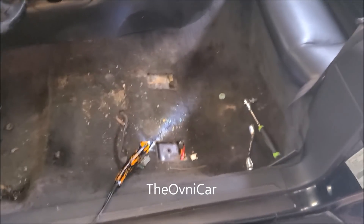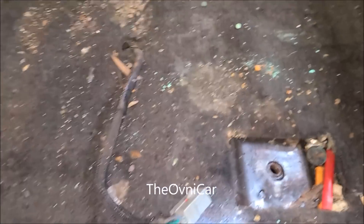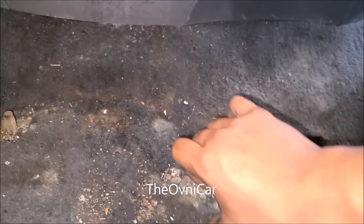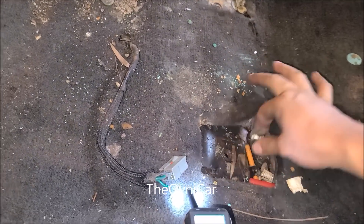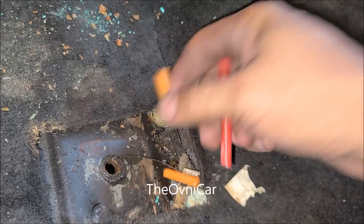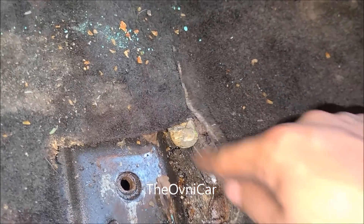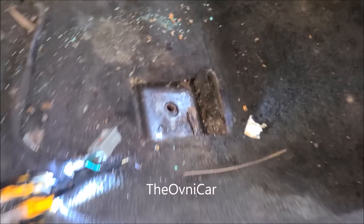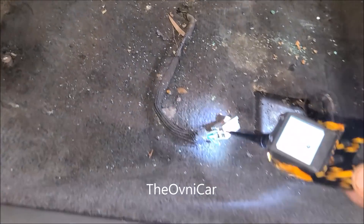Una vez que se removió el sillón, vamos a encontrar el dilema. Todo esto es por culpa de la corrosión que existe aquí en el tapete. Este tapete está todo húmedo — en algún lado está entrando agua y cae aquí. Miren cómo está de húmedo. En un futuro, si no se vende el carro, voy a cambiarle el tapete completo y rociarle abajo una pintura especial para que no se oxide.